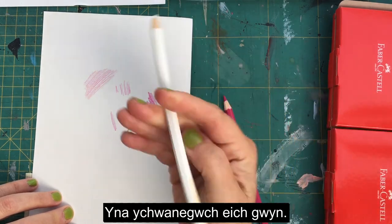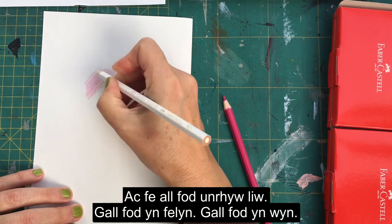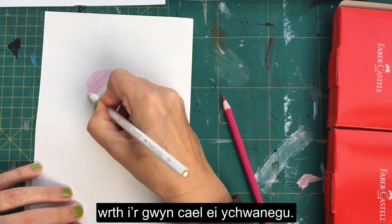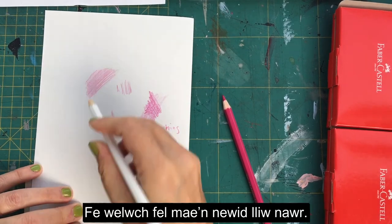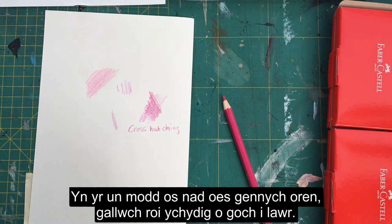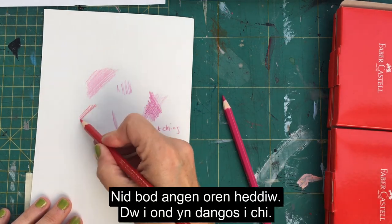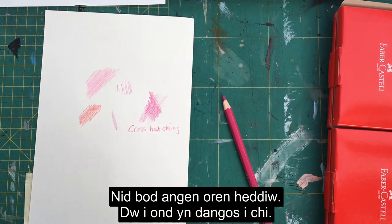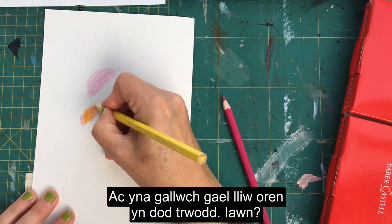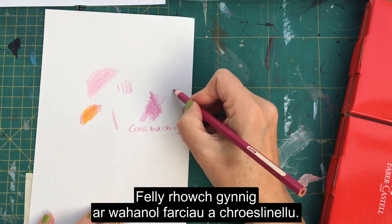To make a pink, I've got a dark red here — number 327. Put the red down, then add your white, and that will eventually soften to become more pink. You can see the color is changing with that addition of white. Similarly, if you don't have orange you can put some red down and then add a yellow, and you can get an orange coming through. Try some different mark-making: cross-hatching, dots, heavy lines, light lines, gentle shading.